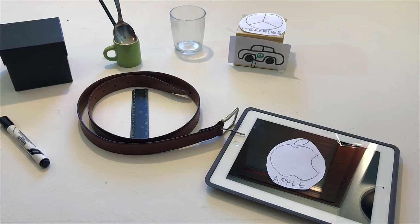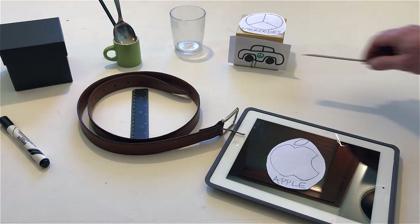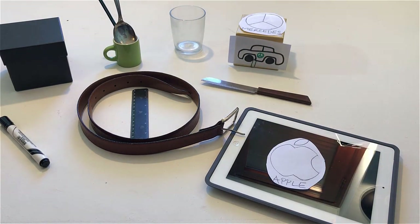Put a knife on the table. If the pencil is made of wood, take it and sharpen it with the knife. Otherwise, leave it where it is.